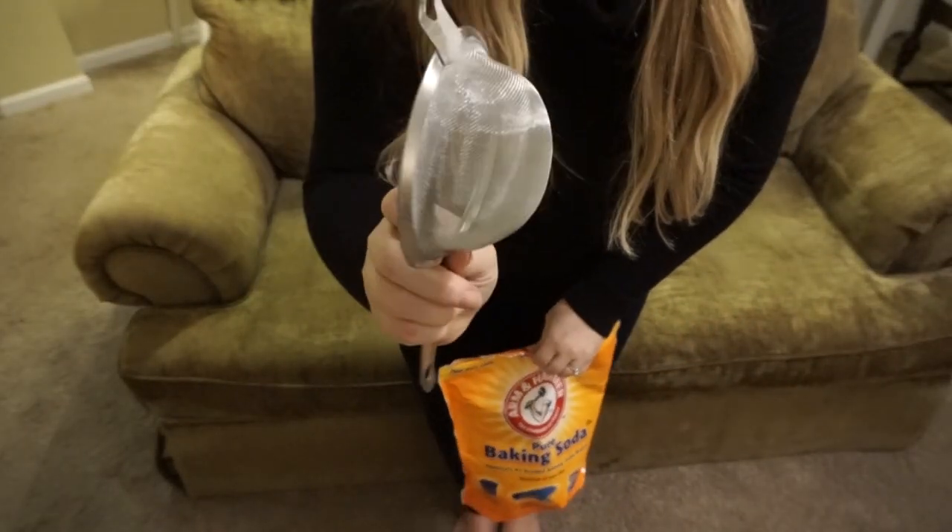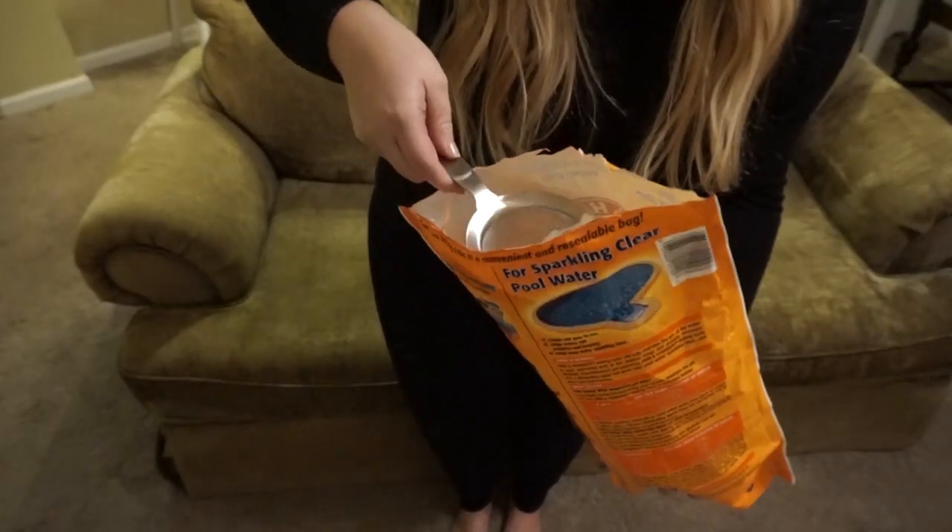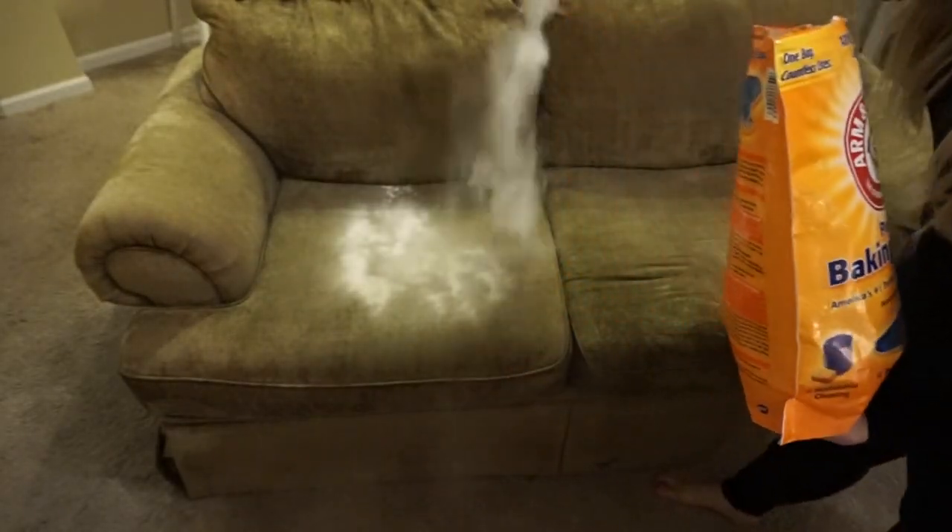This sofa had been in storage for quite some time and it had developed kind of a musty smell. That's what I wanted to focus on getting rid of today when I was cleaning it.